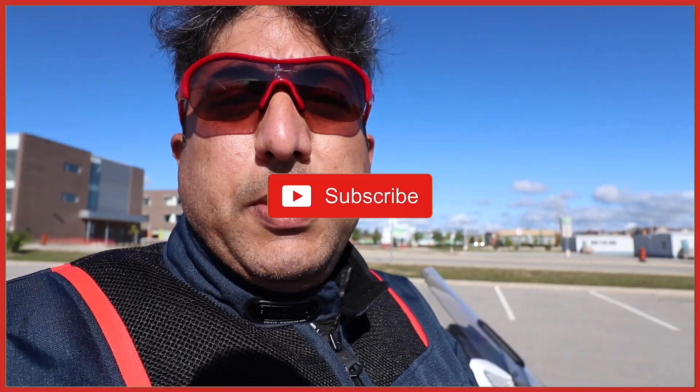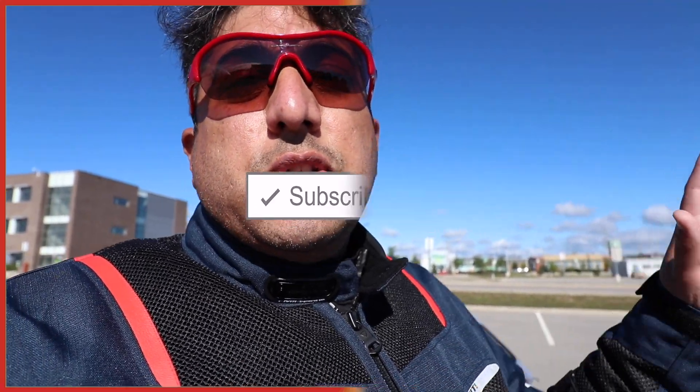Thank you so much for watching this video. Make sure to hit the subscribe button and the notification icon so you don't miss any future upcoming videos.